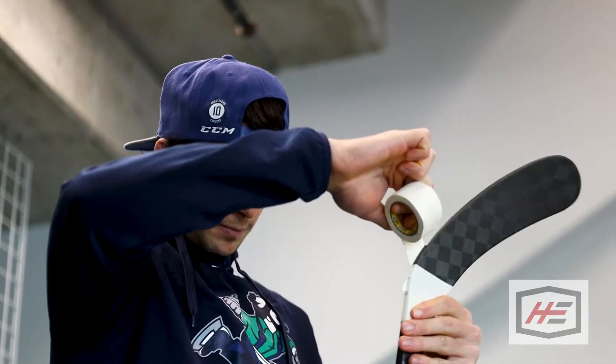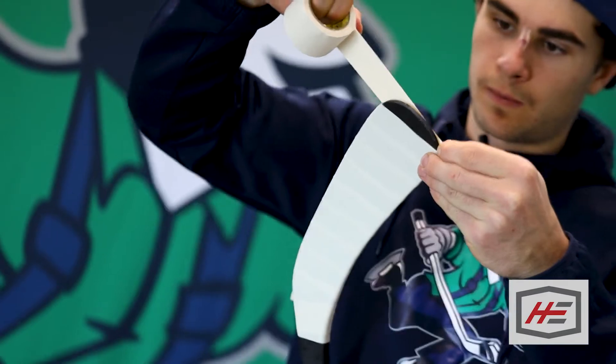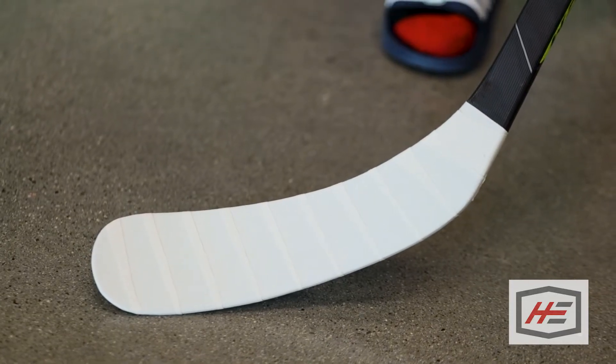People say goalies can't see the black puck or whatever, but for me it's just a style thing — how it looks. I started by just going heel to toe, the classic — leave a little bit of the toe — and I was like, yeah that's not very unique, so I started taping the toe. The more white tape I put on it, the more I liked it, so it kind of turned into the sock tape job.